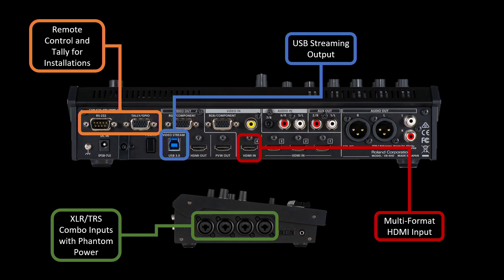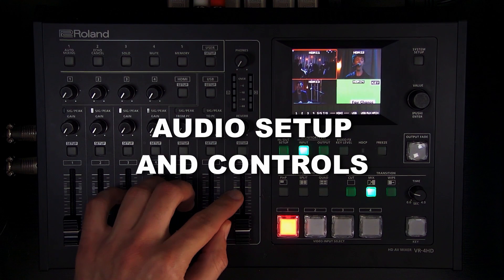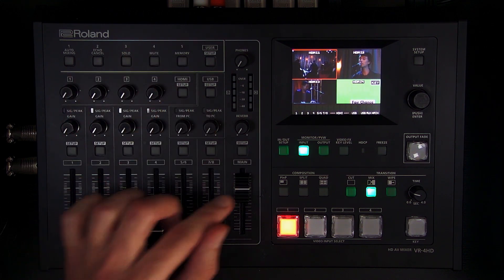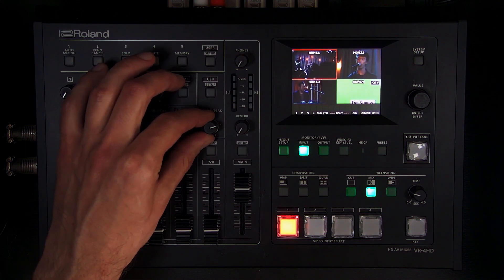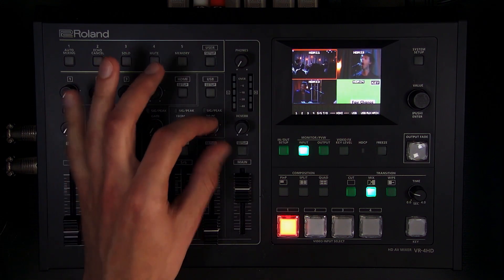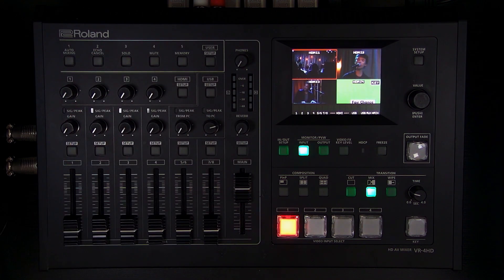When setting up the mix, turn up the main fader to the bold line about three-quarters of the way up. If you're going to stream, set the USB 2 PC knob to two o'clock so the main mix passes through without being boosted or attenuated. You can make overall mix adjustments with the main fader and also adjust the level separately for the USB stream.